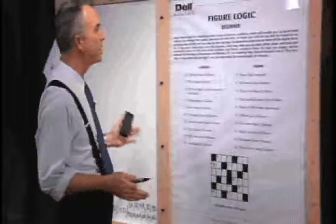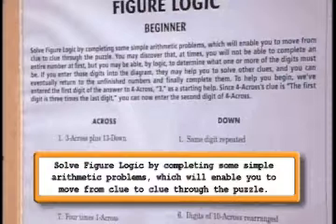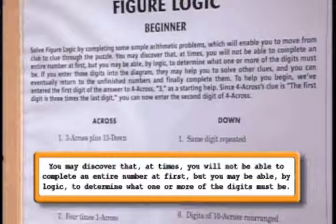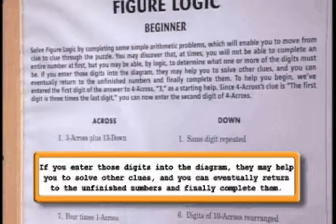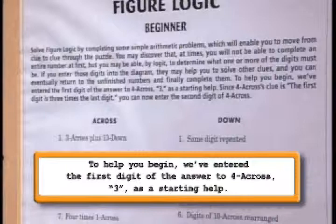Let's read through the instructions for our Figure Logic puzzle. Solve Figure Logic by completing some simple arithmetic problems which will enable you to move from clue to clue through the puzzle. You may discover that at times you will not be able to complete an entire number at first, but you may, by logic, be able to determine one or more of the digits. To help you begin, we've entered the first digit of the answer to four across — that's three. We'll get to that in just a moment.